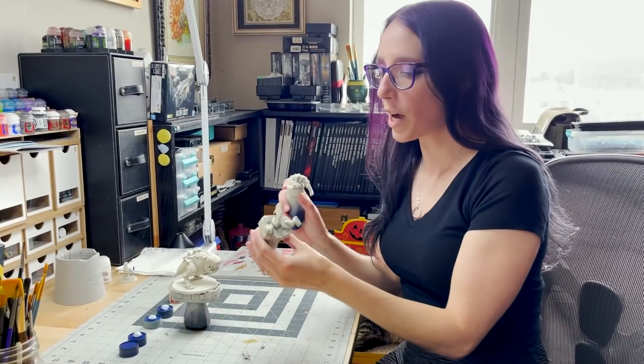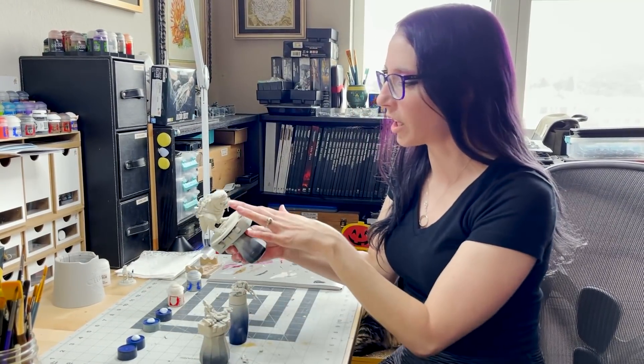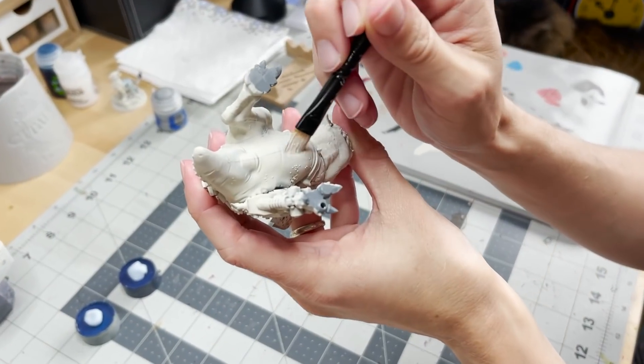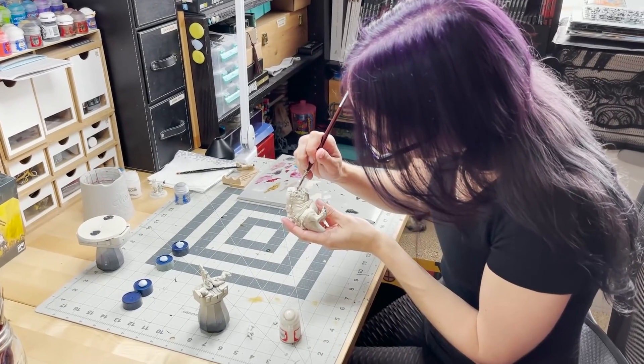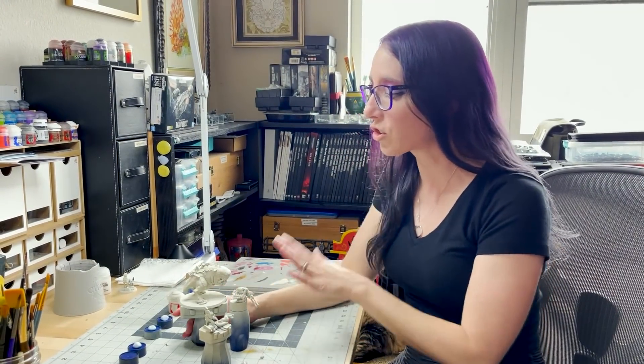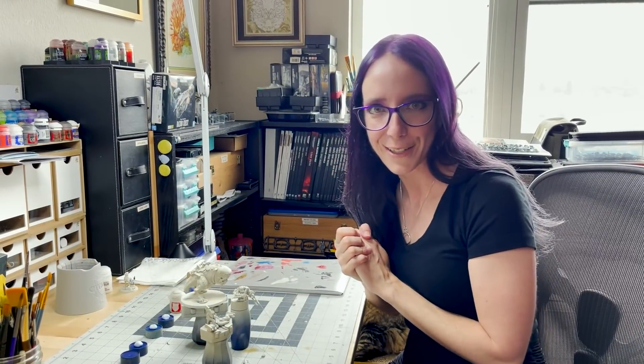I've got all of my pieces now primed up using Wraithbone. I have a little bit of touch-up to do under the belly of the squig where my spray prime didn't quite fully hit, and I'm going to do the inside of his mouth a little bit more to make sure I get some good coverage for my contrast paint. But going forward, I'm ready to start actually painting this guy up. I have a color scheme in mind — we're going to start with the squig itself, and I'm definitely going for the classic white squig look.